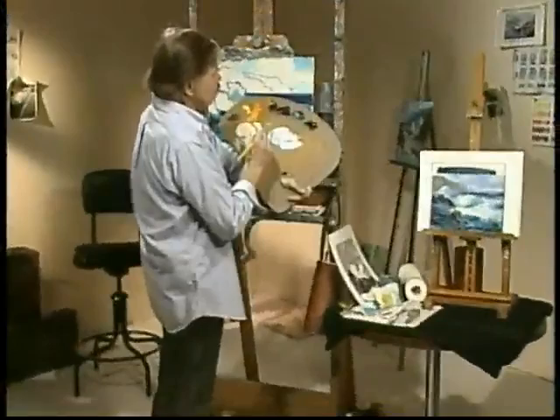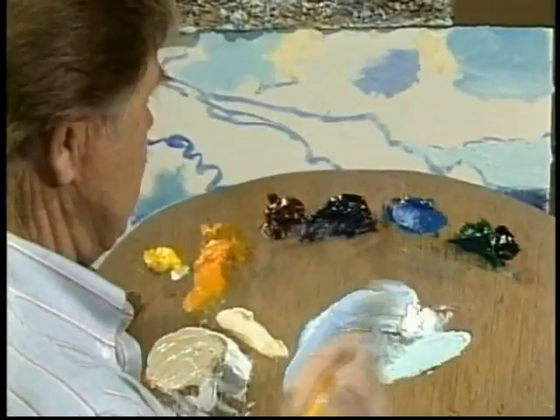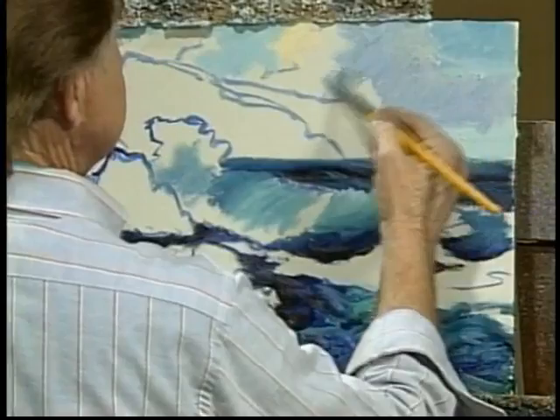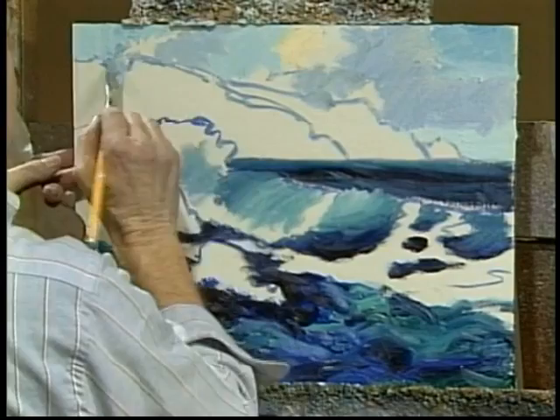Marine blue into white — it's a little dark, so I'll knock it down a bit. Here we go. Just scrub in the shadow side of these clouds. As you can see, I'm not being in the least bit careful at this point. You don't have to be careful when it's underpainting. You only have to be careful when you're detailing.